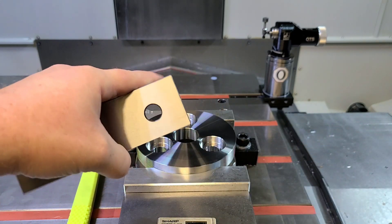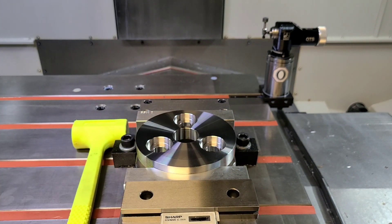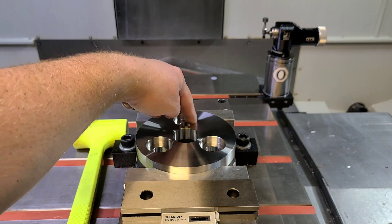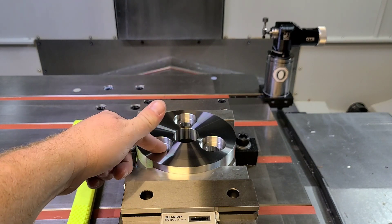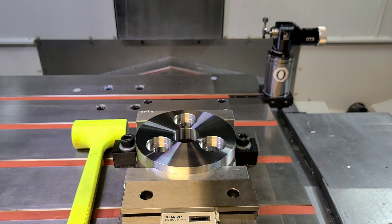If you require extremely precise hole locations, a good way to do it — if you don't have a probe on a machine — is to actually put something like a coaxial indicator inside of the hole and actually find the center, and you're going to record that position. Then you're going to move to another position and record that center, and you will be able to take those X-Y coordinates and form a little graph of where everything actually is. That'll be as accurate as your machine, which is basically what a CMM does.